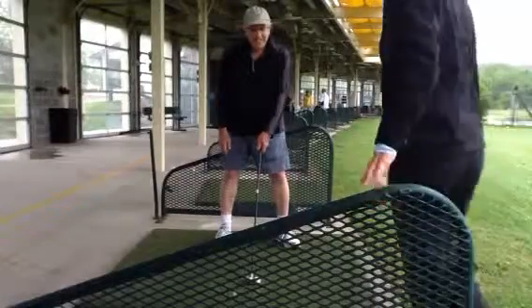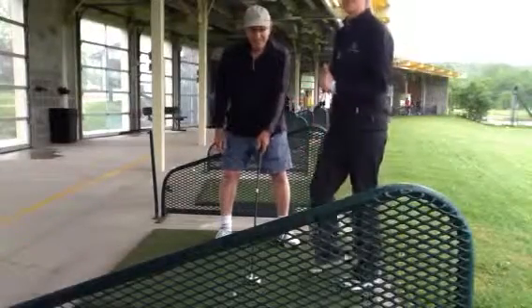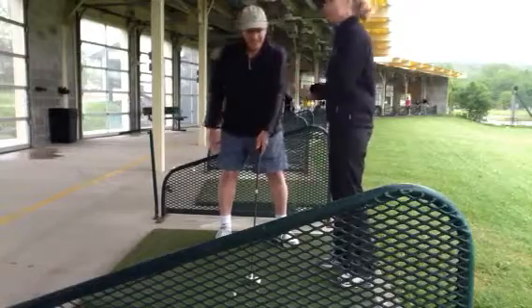This is Maria Paladolo with stlouisgolflessons.com, and I'm here today at the Big Bang Golf Center in Valley Park with Elliot from Creed Court, Missouri.